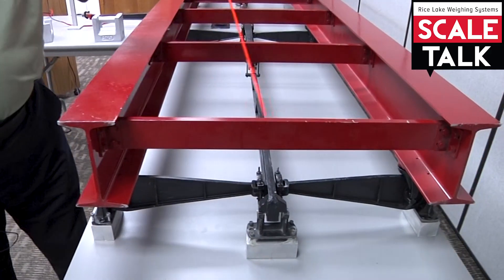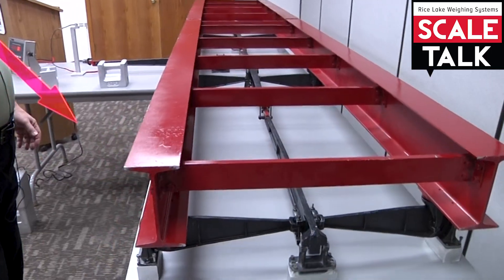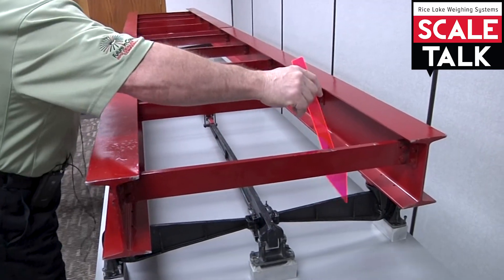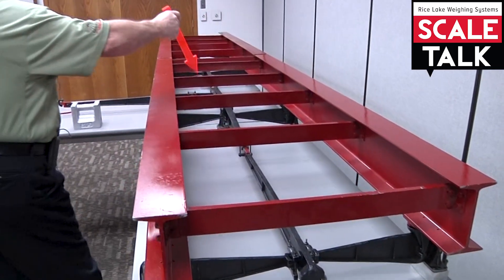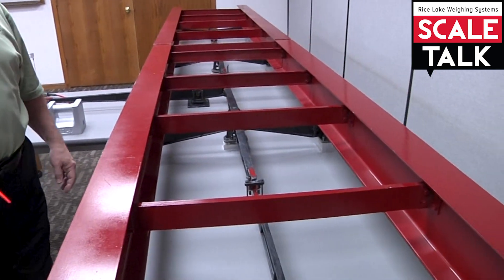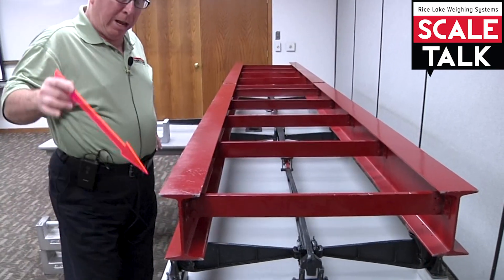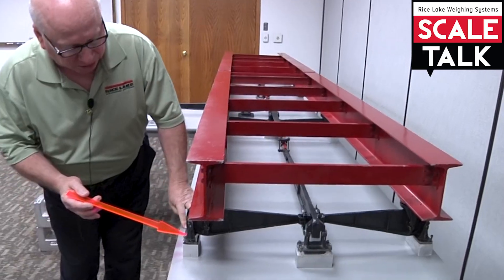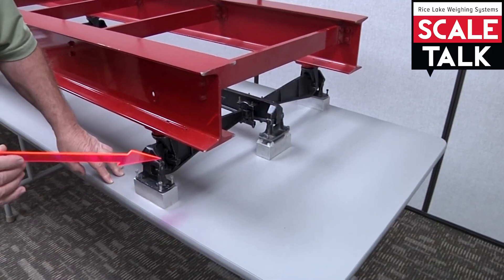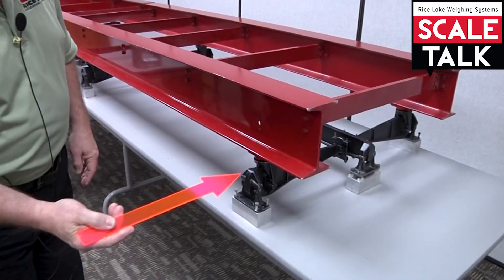This is a main lever and this is a main lever, and obviously those are in parallel. This is actually a section of a scale — this is a section — and then there are two more sections on the other side. This is a four-section scale, and this is a class two device lever.